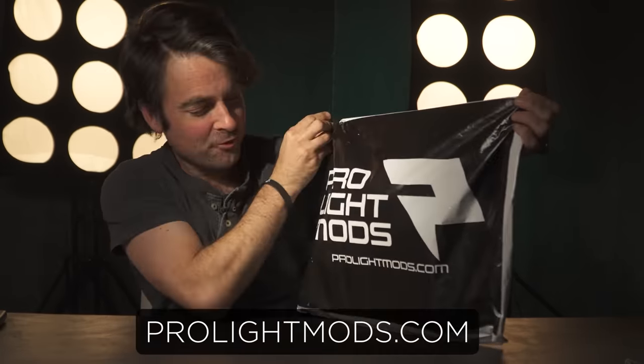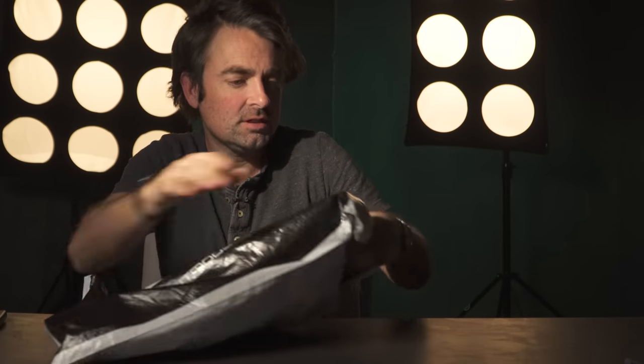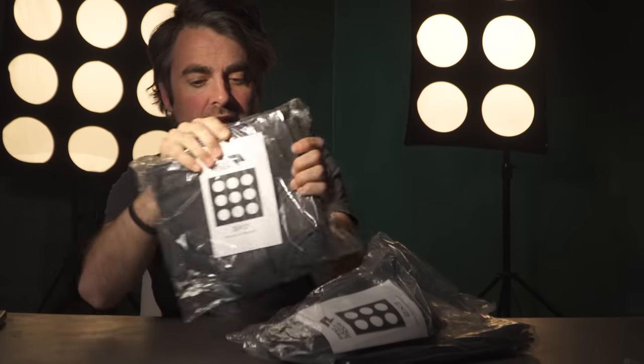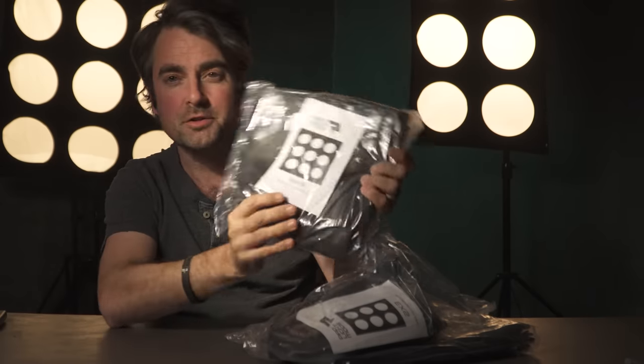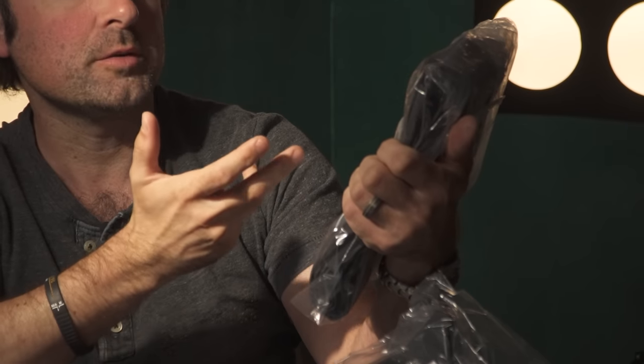So exactly what are these lights? This just came in the mail today — this is the bag from ProLight Mods, and these things are really cool. Essentially, these are covers that you put on your softboxes and they turn a boring softbox light into a background light that looks like a stadium light, or maybe that Maxi Brute light that you're all familiar with. Here's a 3x3 version — this is probably the most similar to what a true Maxi Brute light would look like.